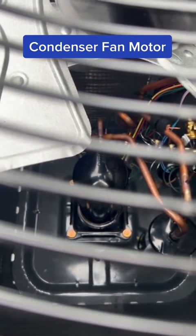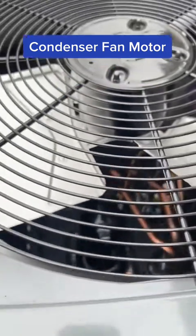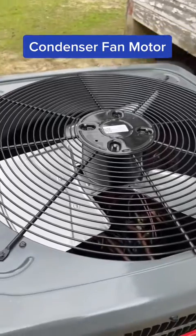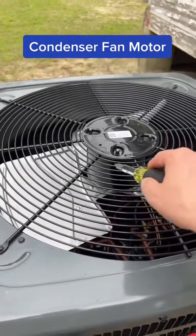If a compressor goes, that's a major failure. It often leads to needing to replace the system, or at least replacing the compressor, which is an expensive component. So I just want to go through that in case you ever hear that your condenser fan motor is bad — get it replaced.